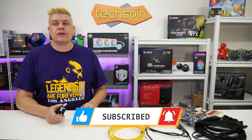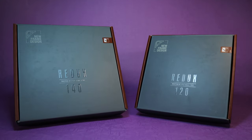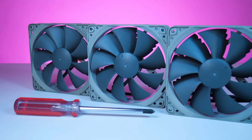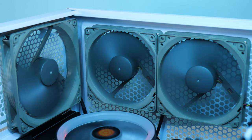Noctua's Redux Edition offers premium case cooling with industry-grade hydro bearings and Vortex control blade tip notches for supremely quiet and exceptional long-term operation, and they won't break the bank. Check them out at the link below.